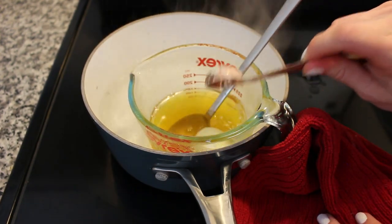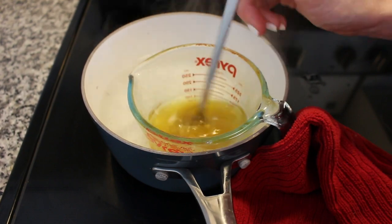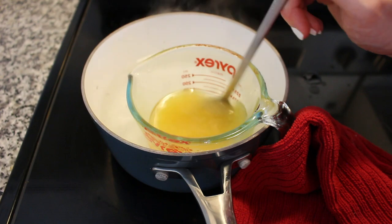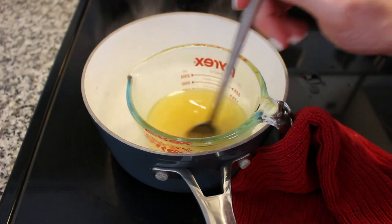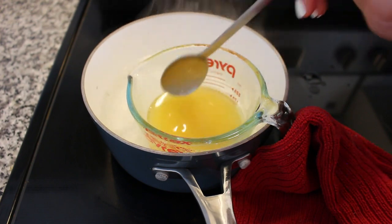After it's all melted, you're going to add in the goat milk powder — about a teaspoon of that — and then we're going to stir that up. You'll find that it doesn't mix incredibly well at this point, but that's okay because we're going to be blending all of this together in a blender.